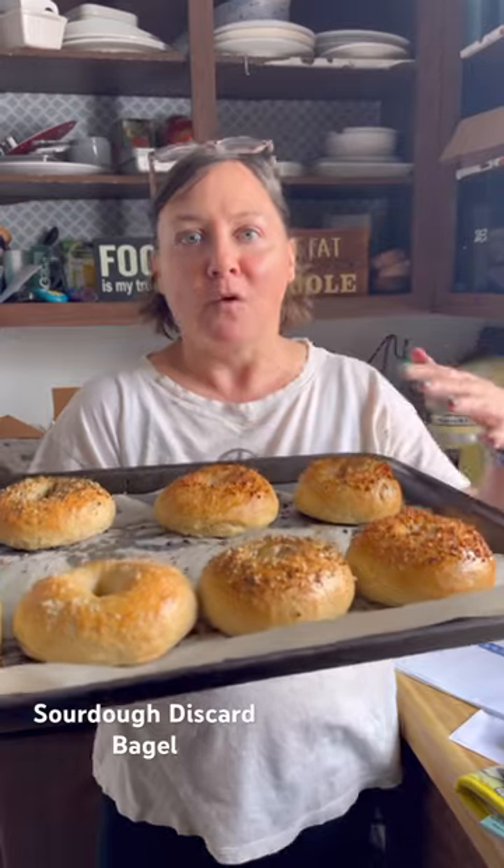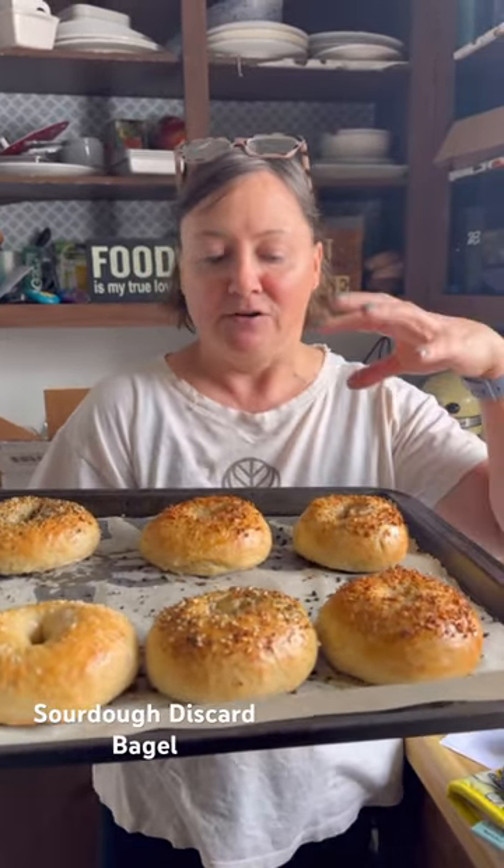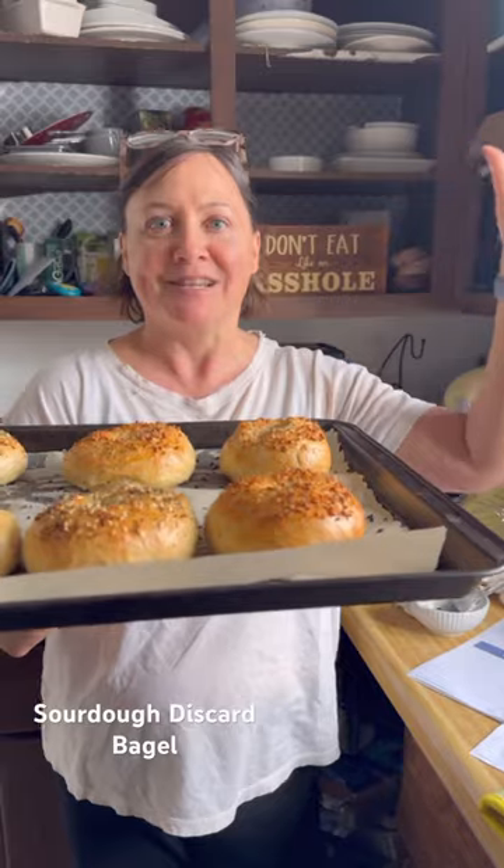Each of these bagels is only four Weight Watcher points and I am so obsessed. We did everything but the bagel, onion, and sea salt. I'm shocked how good these turned out, so I'm so excited you guys can make these too.